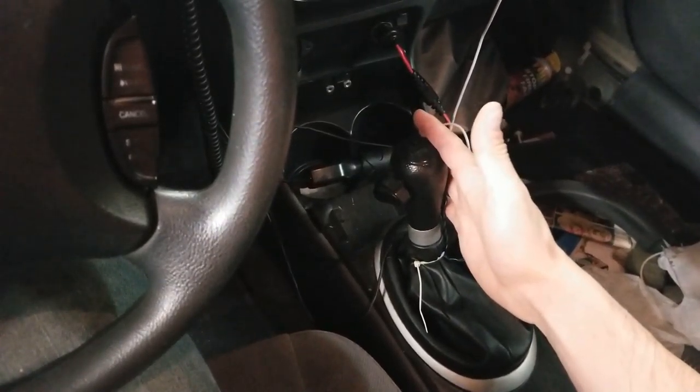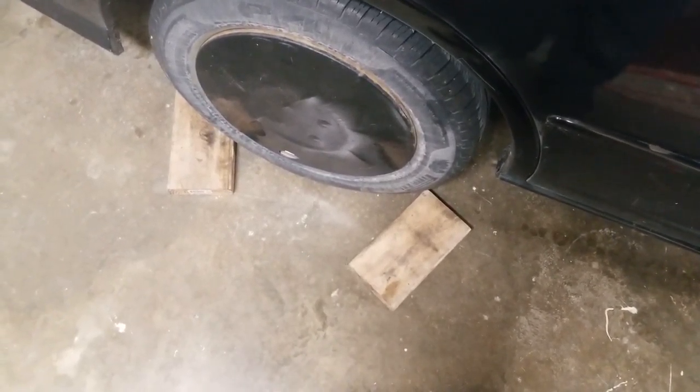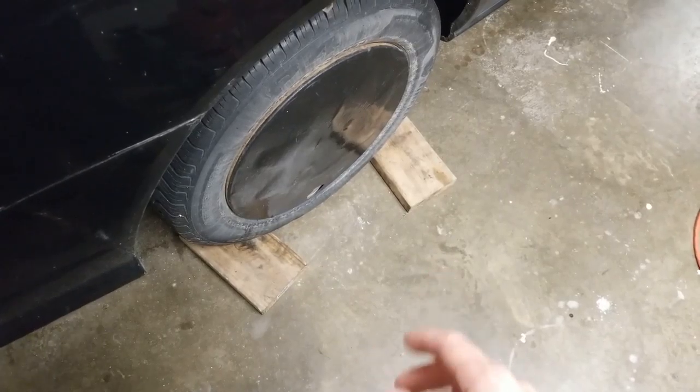First step, make sure your vehicle is in gear and that the e-brake is pulled. Next step, make sure there is something in front and back of the rear tire. Make sure and kick it in so it's firm. This is just a failsafe so it can't roll back and forth.